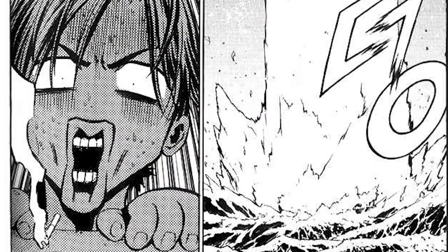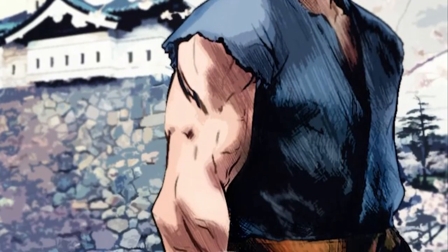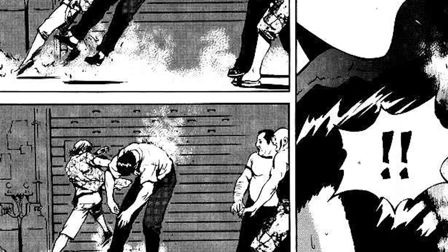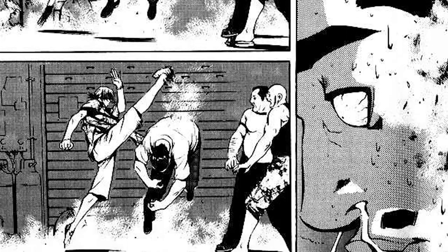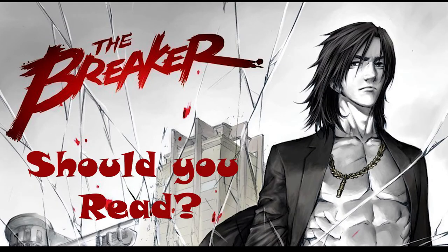Though I definitely would like to cover it at some point because re-reading it did change my opinions. As far as spoilers go, we're going to be talking about a few things that you learn in the first couple of chapters, which is kind of required to make a fair recommendation. So today, let us ask the question: should you read The Breaker?